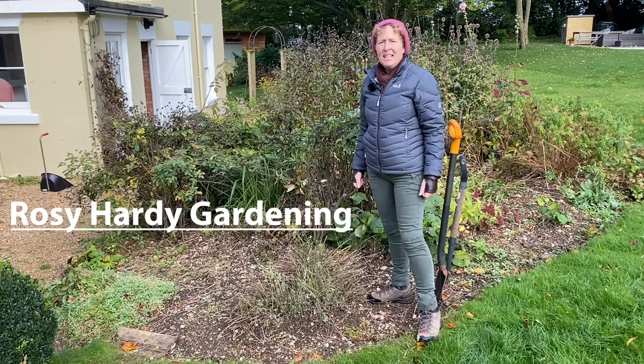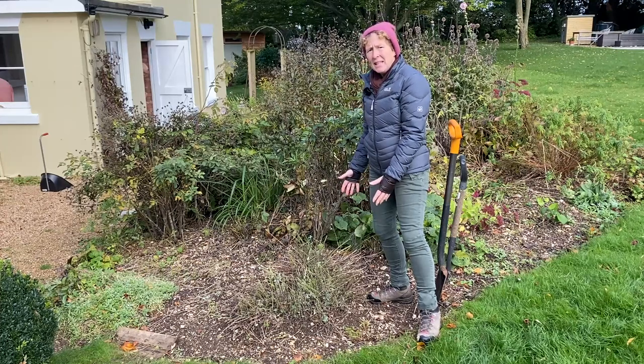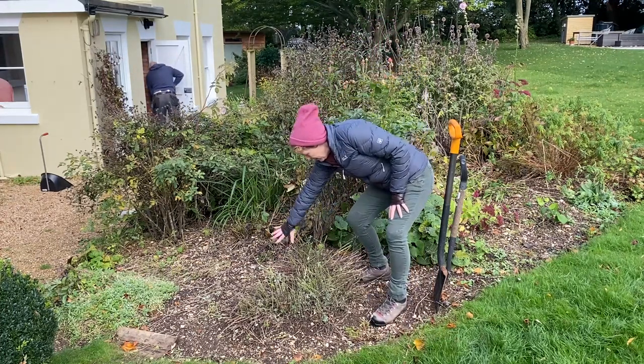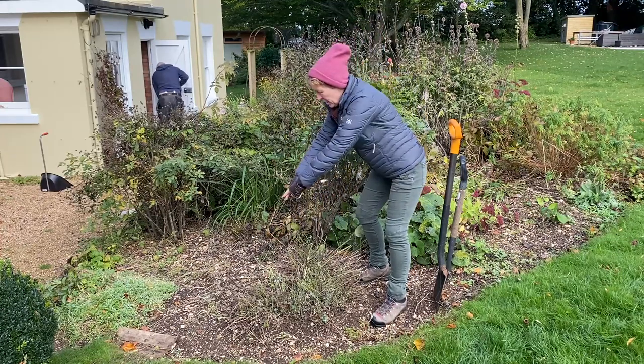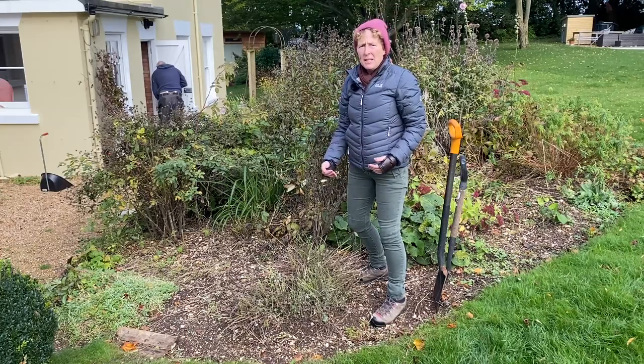Hi, Rosie Hardy Gardening here. Today we have come back to look at splitting this nepeta. I have made the decision that the bit at the back is going to stay in place, so we're going to lift the big piece at the beginning and then we're going to split it up.